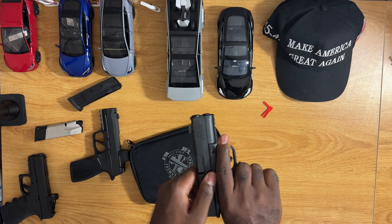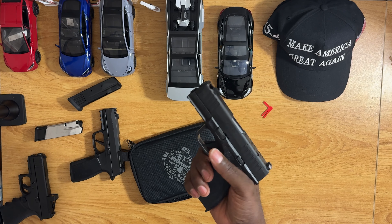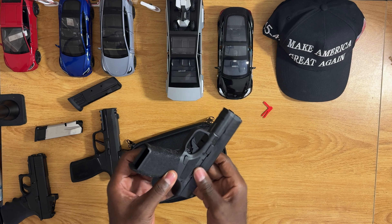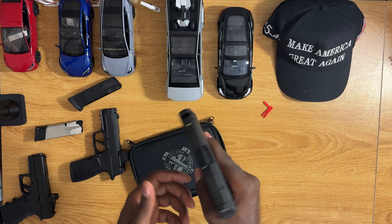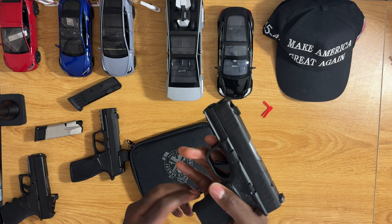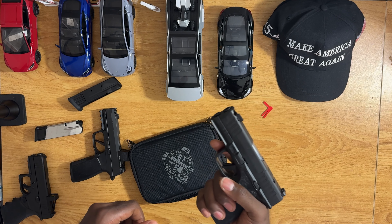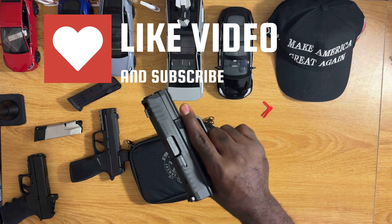It looks pretty nice. I'll take this to the range probably tomorrow, get a few hundred rounds through it — maybe about 200, because ammo costs — just see how it feels, and that's about it. Thanks for watching everyone. Don't forget to like, subscribe, comment, do whatever you guys do. Peace.